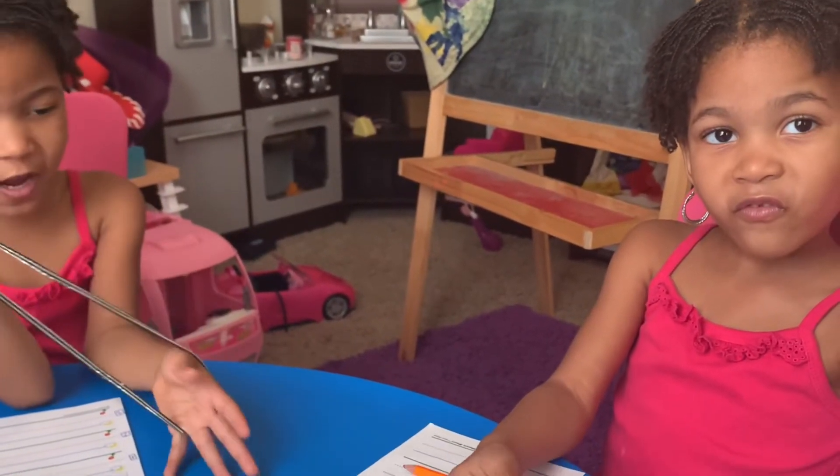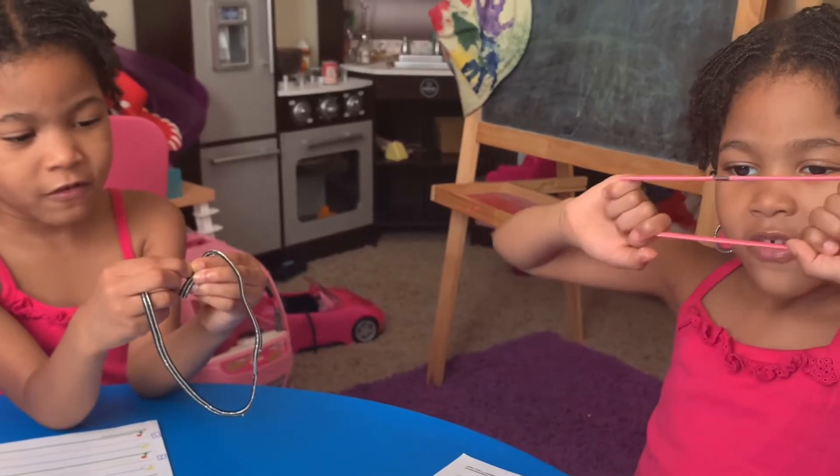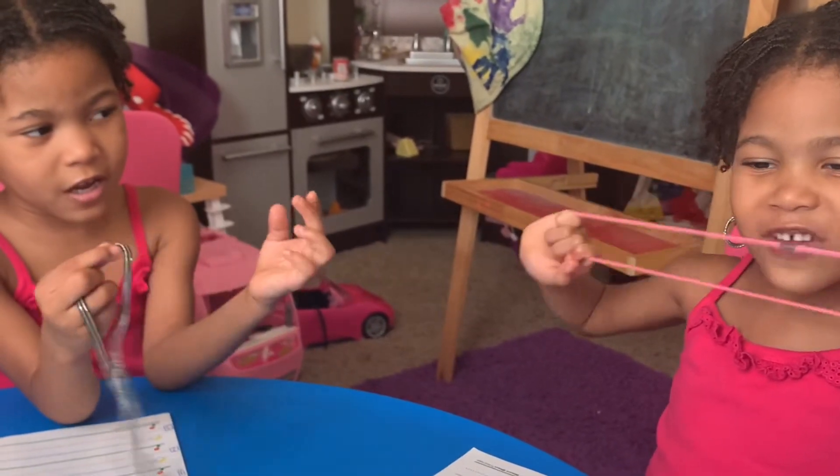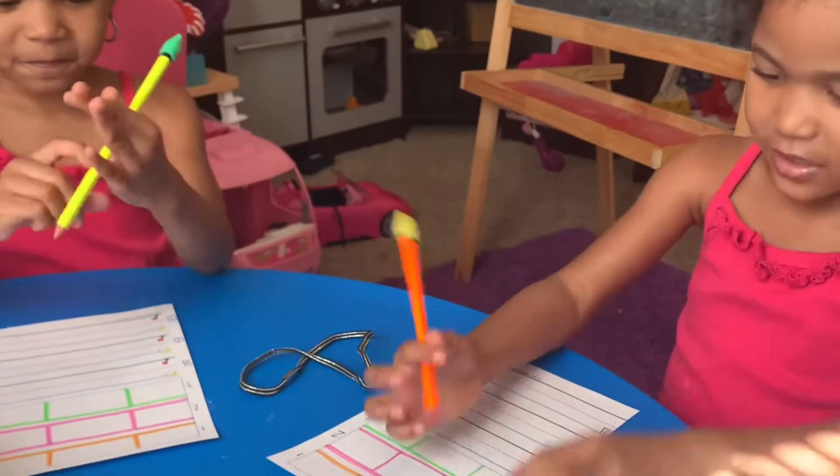The first word is going to be 'fan.' Say 'fan.' What's the first sound you hear in 'fan'? Go ahead and stretch it. Good job! You're going to put an F for the first sound.